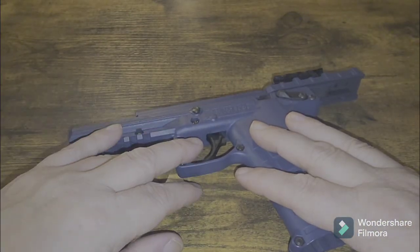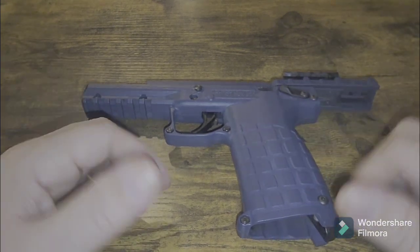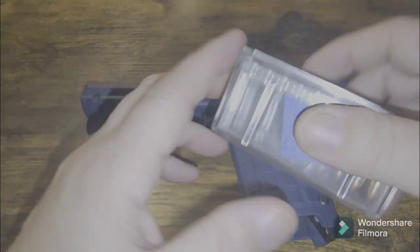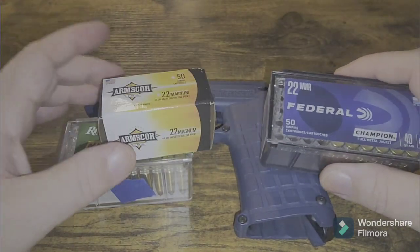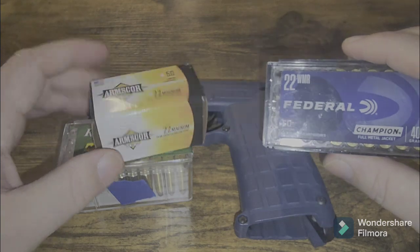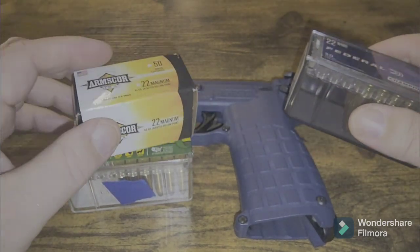Please like, share, and subscribe to the channel. And if you would like a specific ammo tested, 22 Magnum wise, you're more than welcome to contact me and send me a box or send me 20 rounds of 22 mag and I'll do a video on it for you.